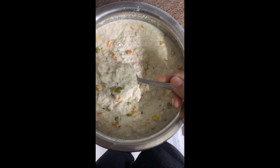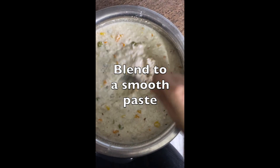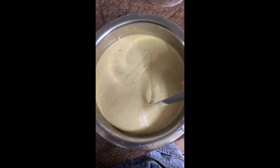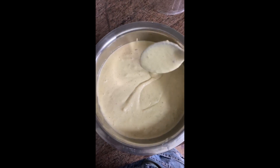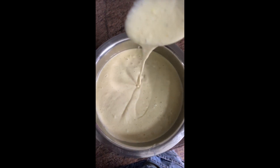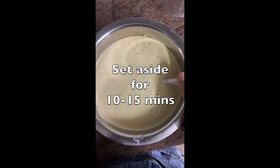All right. So after half an hour, this is what the mixture looks like. Now we will add it to our mixer grinder till it becomes a nice and fine paste. The batter looks perfect — the consistency is like this. We will leave it for 10 minutes.